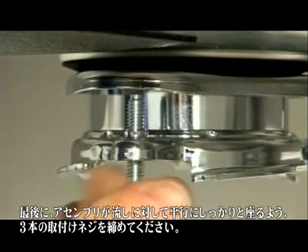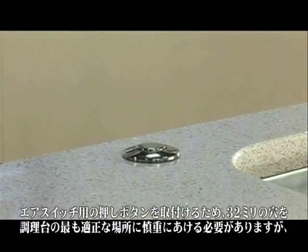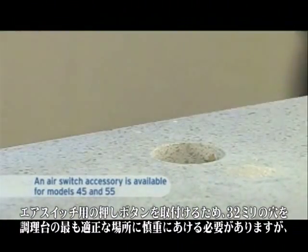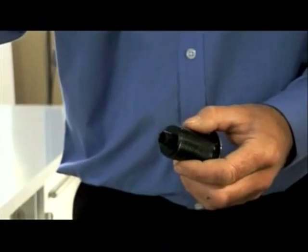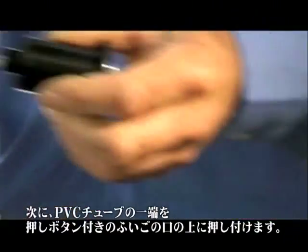To install the air switch pushbutton bellows, you may need to consult a specialist before carefully drilling a 32 millimeter hole in the worktop at the most convenient point of use. Next, push one end of the PVC tubing onto the spout of the pushbutton bellows, then feed the other end of the tube through the hole in the worktop.